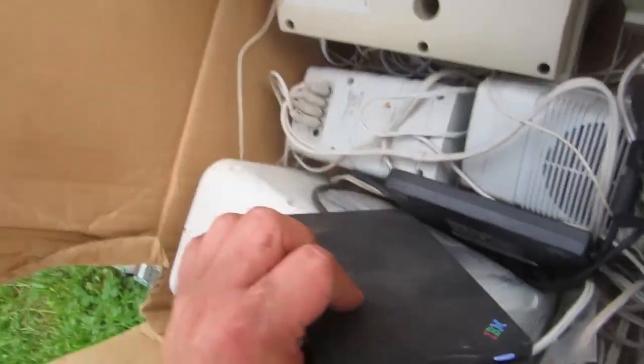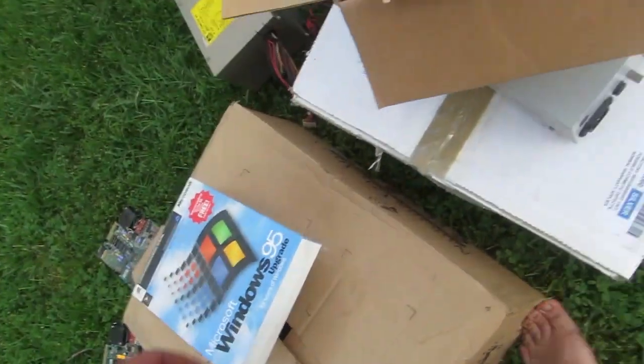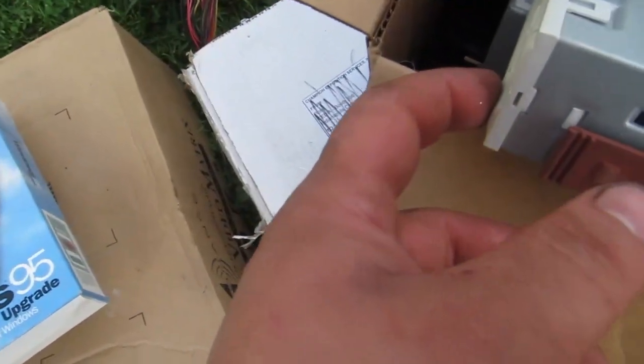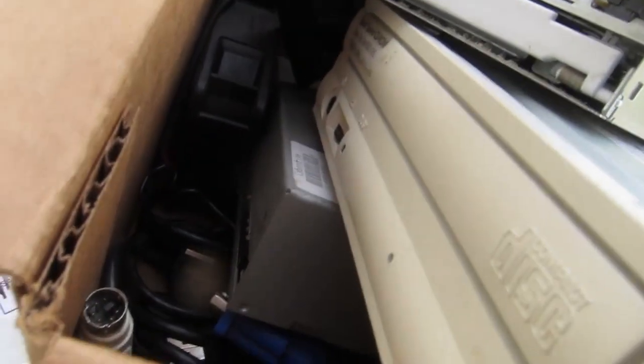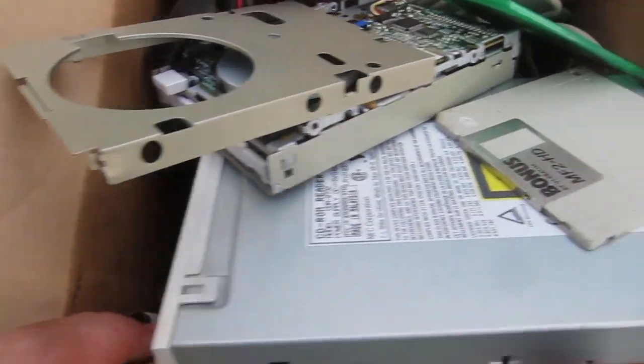Two IBM USB floppy drives — very classy. Gateway OEM software, Windows 95 upgrade. In the box we've got a QuantSpeed CD-ROM drive. Get your files at 600 kilobits — or kilobytes — a second.